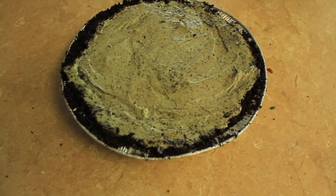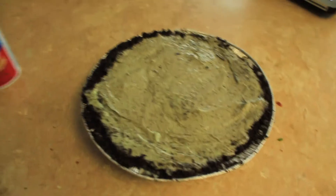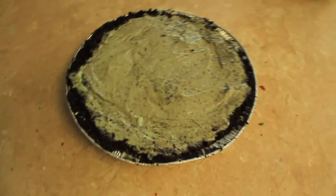We just took this out of the freezer. It's been in there for about half an hour. Now we're going to put whipped cream on top and drizzle a caramel sauce on top of the whipped cream.